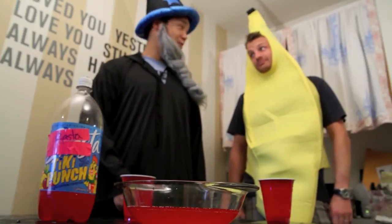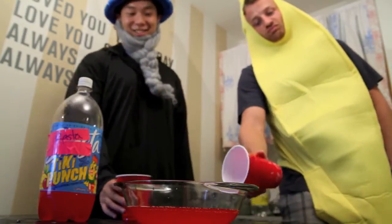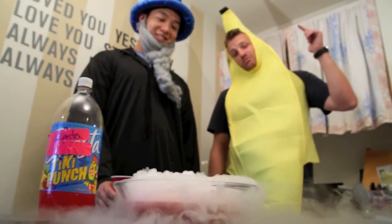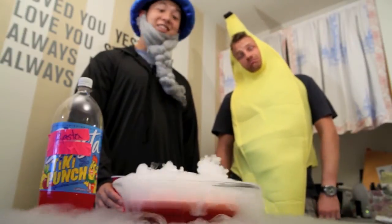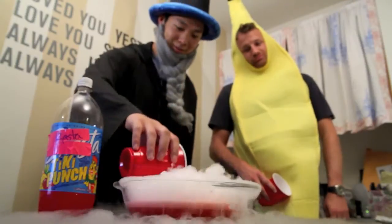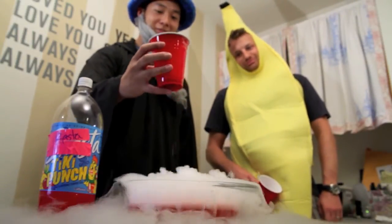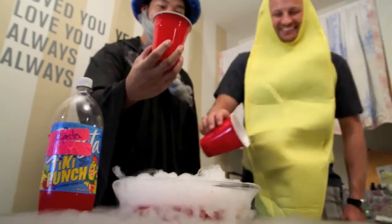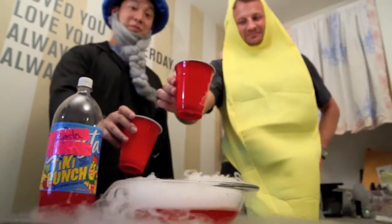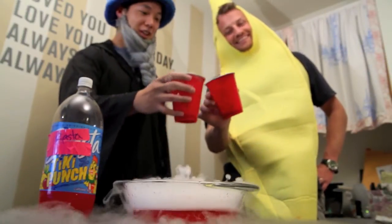Hey Jeff, punch! Sweet! Wanna spike it? Let's spike it. I don't know about you, but I think this party's been way cooler since we started playing with dry ice. I thought there was a hole in your cup. Cheers!